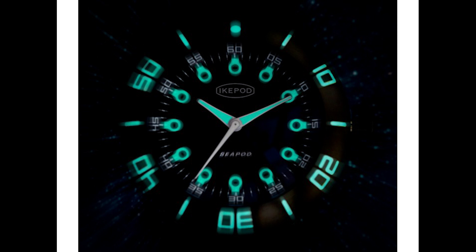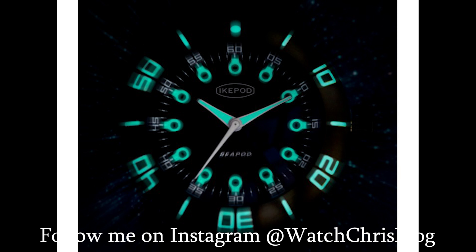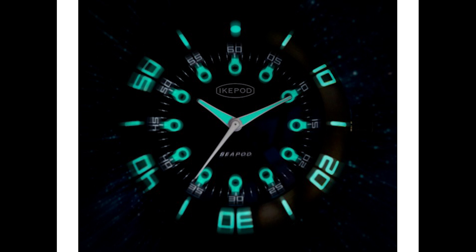Those looked really good, and then they started coming out with some automatic versions as well. Those were all powered by Miyota 9 series or 9000 series movements. Today we have the Cpod, which is sort of loosely based on the original Ikepod diver, the C Slug, designed by Mark Newson.